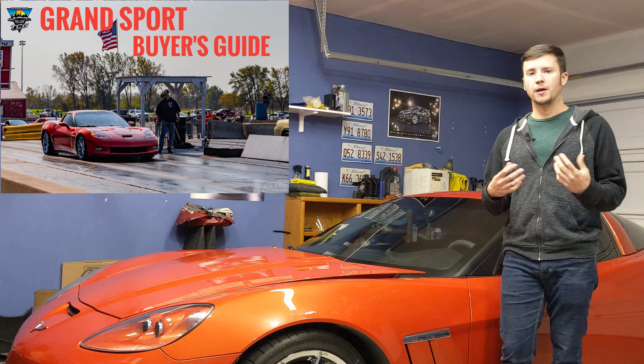The base 1LT trim gets you your Corvette and that's it. As you move up, the 2LT package adds heated seats and a heads-up display. Then the 3LT adds the touchscreen GM radio with navigation and touchscreen interface, memory seat functions, and a Bose sound system. You also get HomeLink in the mirror and a visor for your garage door opener. All trim levels come standard with OnStar and an auto-dimming rearview mirror and side view mirrors.